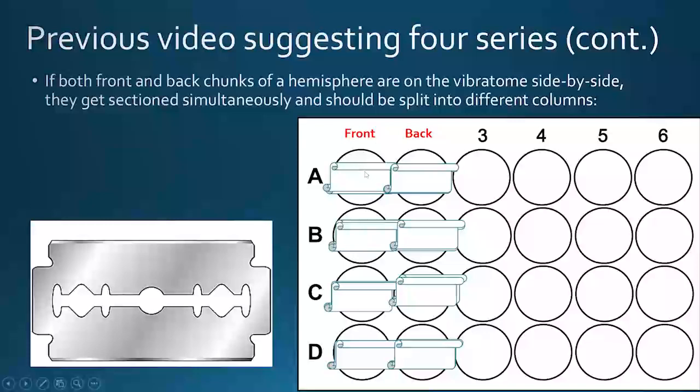Well 1A only has series one front sections; well 2A only has the first series of back sections. This helps if you only want to use the forebrain for a staining procedure — you can just select sections from well 1A. The problem is that we end up having too many sections even with this approach. Rather than expand storage requirements by separating front and back sections into even more wells, I suggest the following alternative.